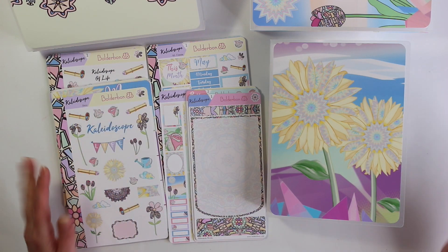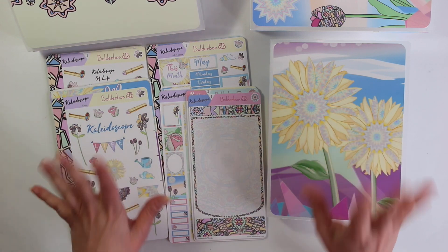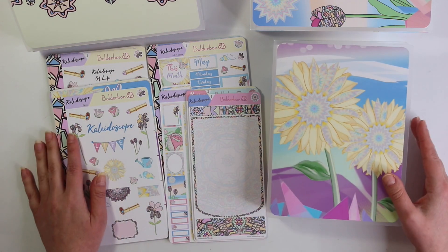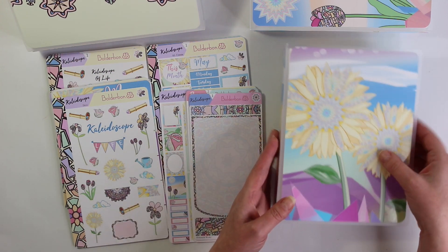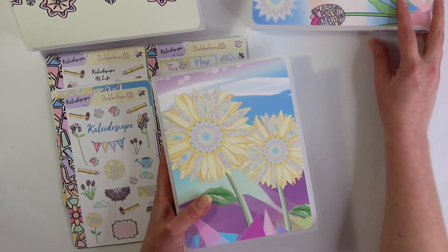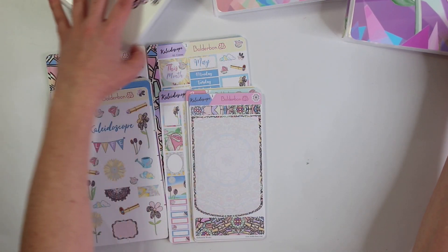Hey guys, it's Bonnie from Boulder Bond. Welcome back. Today we have our brand new Kaleidoscope collection going in the shop today. I wanted to get on here really quickly and go over what is in the Kaleidoscope collection.